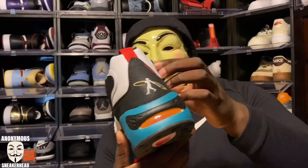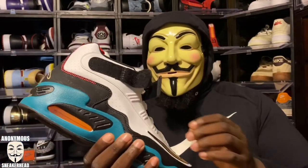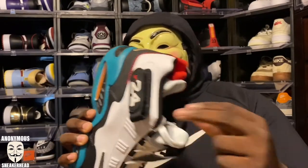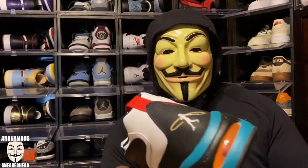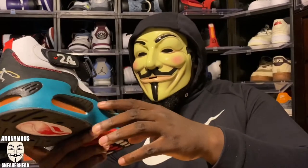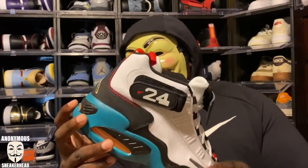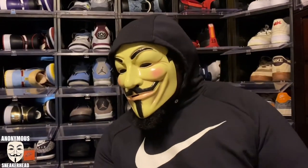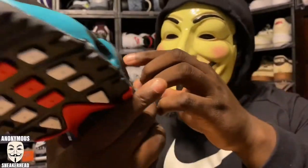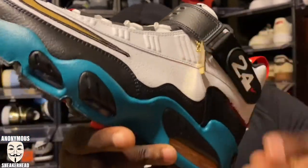Similar to the Freshwaters, we get a red eyelet at the bottom of the shoe — a dope touch. Up top, one of the defining features: the number 24 adjustable strap. Some people wear it loose, some strapped up — to each their own. We also have a sock-like liner on the inside. Around the midsole there's a dark teal color, with an orange-yellow air bubble at the back and a blue bubble in the front. The left shoe comes with a hang tag — one side has the Swing Man logo, the other has the 24.